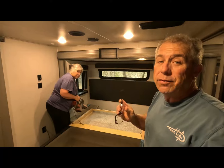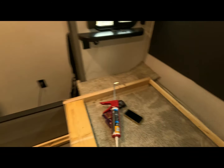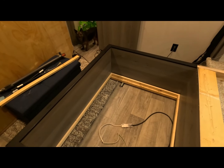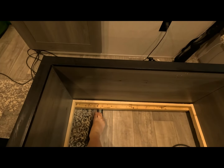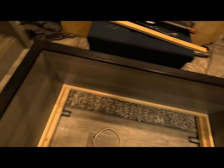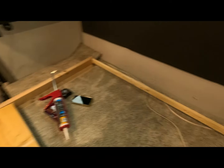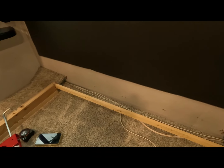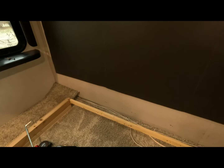Of course we have to clean while we have things apart too. Let me show you what's going on — this board right here is all that holds this whole assembly to the wall. When that slide goes in and out, that's what pulls it. You can see down here it has rollers on each side that it rolls on top of. What we're going to do is put some liquid nails on the other side of this board and re-screw it to the wall. We've checked the rollers to make sure they're rolling like they're supposed to.